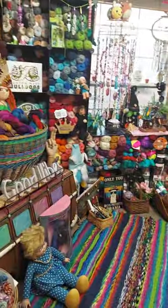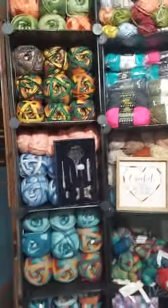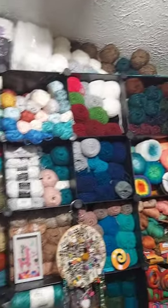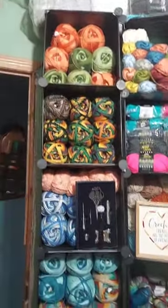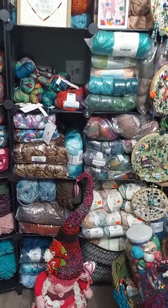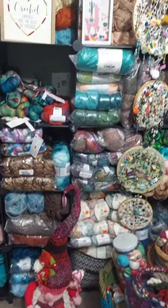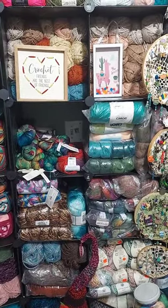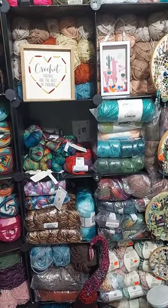And then right across the hallway is my yarn room, which Mark still hasn't put up my shelves yet. There's all my big yarn and some sparkle yarn up there. There's all my Herschners. There's a bunch of Ice Yarn and Yarn Bee. There's some more Herschners, more Ice, more Yarn Art.